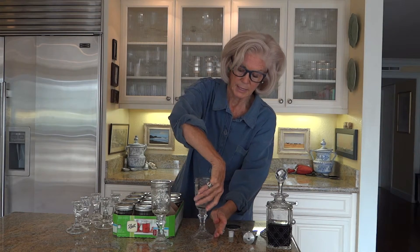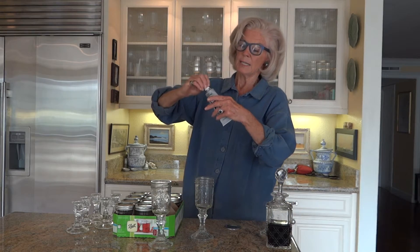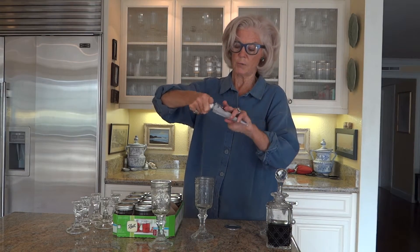Once it's secure and you've gotten all that glue off, turn it right side up. This E6000 glue dries in a half an hour, so you can get ready for your cocktail within a half an hour. I just sort of rub it around in my hands like this until it gets hard and comes off. It's just easy to do that, and then I'm done.